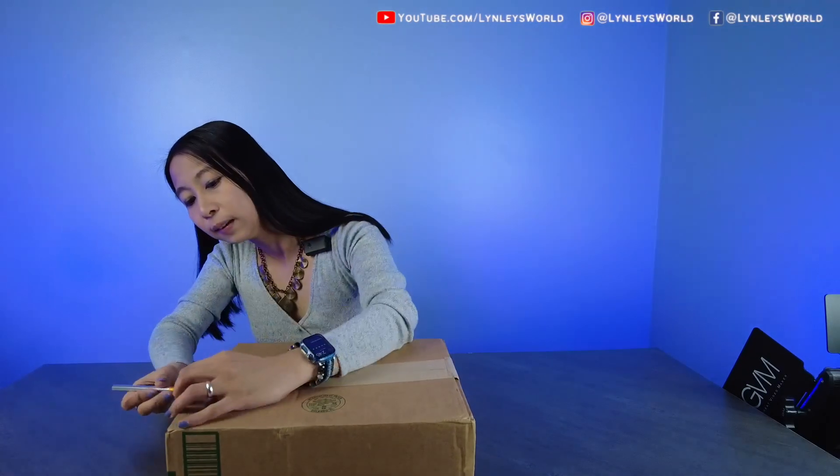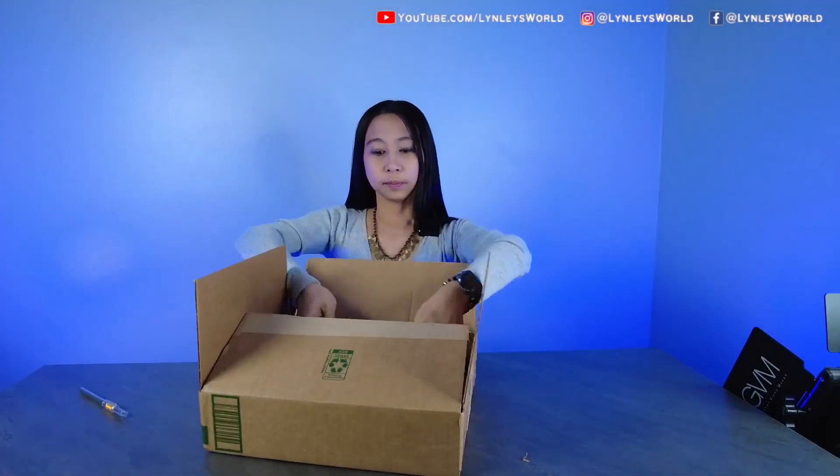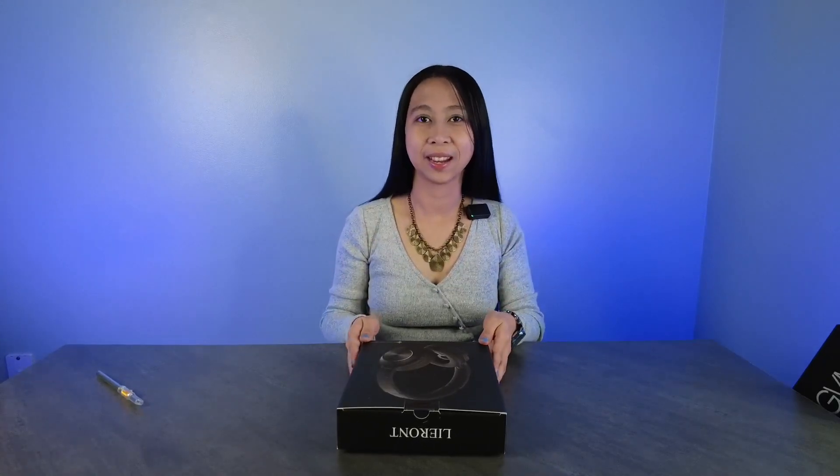Let's unbox this now. This is the headset that we're gonna give away on Instagram — please check my link in the description down below. Please take note, I didn't get paid to do this unboxing; I just got this to unbox in front of you. Please come on over and look at this new headset that I got.